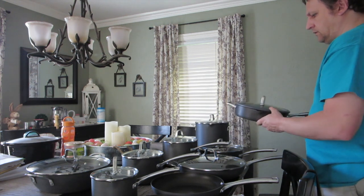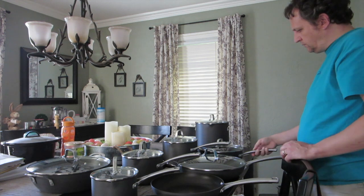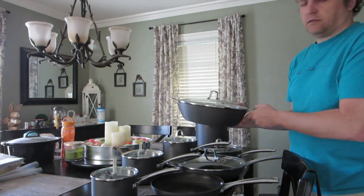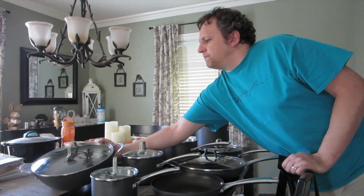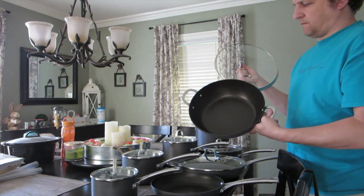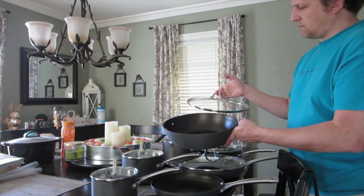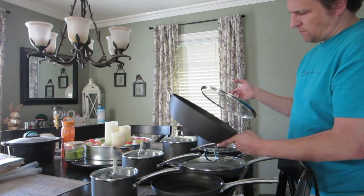That's one of the major differences — this new set is just a wonderful set. We also purchased an extra piece not included in the set: what Calphalon calls their all-purpose pan. It's a really nice pan with two handles on each side for easy carrying. Reading from their website, it features dual-layer non-stick for easy food release and quick clean-up, convenient measuring marks, pour spouts, and straining lids on select pans.